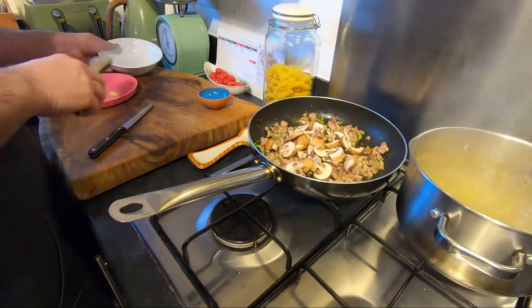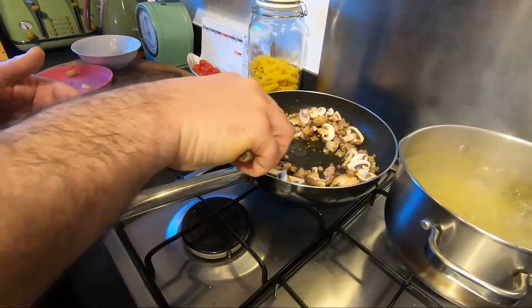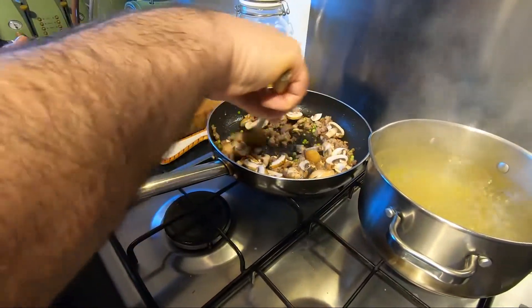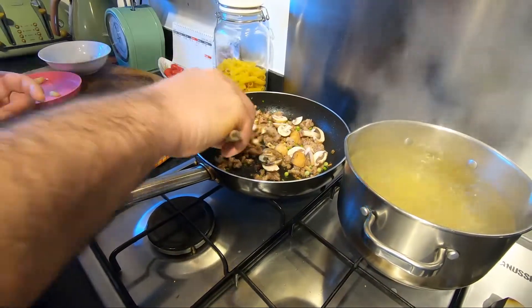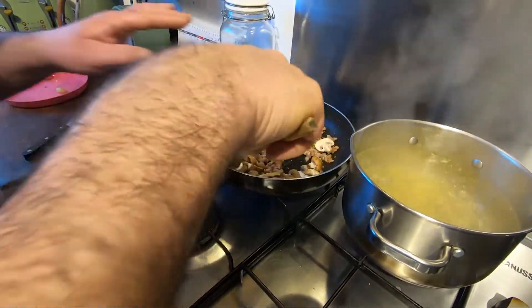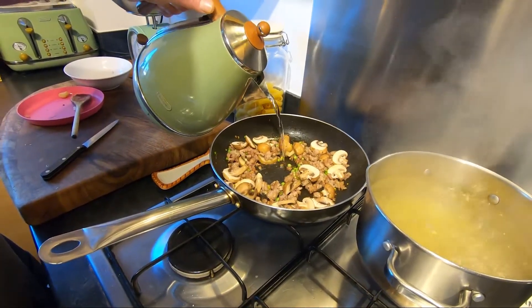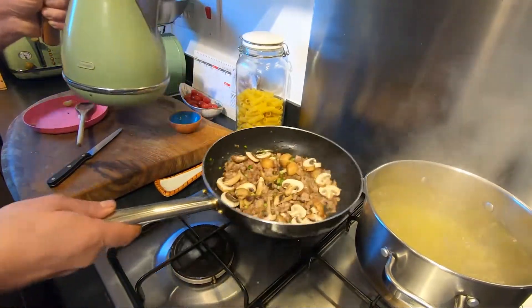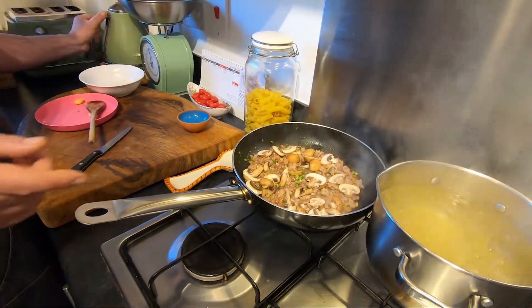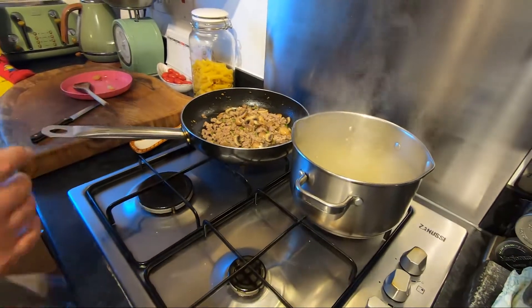Anyway, in this dish if you like you can add some tomato sauce or some tomato puree. Today I feel like keeping it as is. If it's too dry, add a little touch of water. See later when we have the pasta inside — I think they have a couple minutes left.